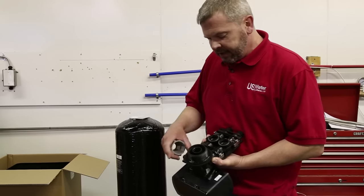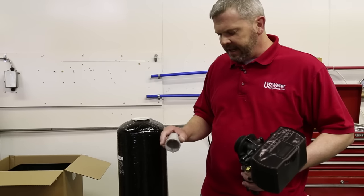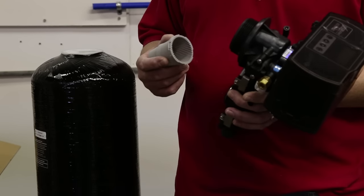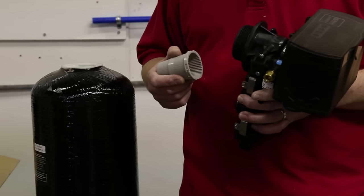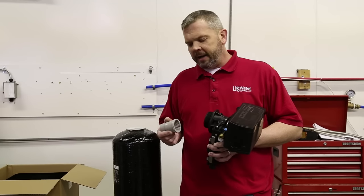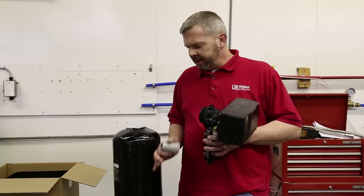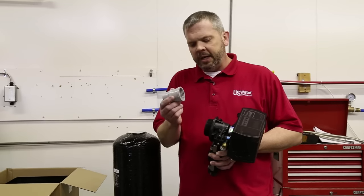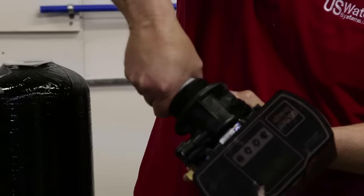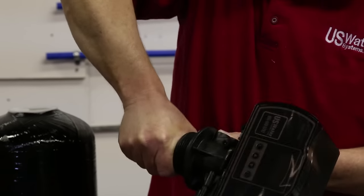Now once we have this greased we're going to want to put this upper basket on. This upper basket keeps the resin from being blown out during a backwash. After the initial startup it really doesn't serve that much of a purpose because the resin will become saturated and kind of too heavy to push out. But if you ever have other problems such as a burst of water pressure or sediment getting in and starting to displace the resin, this will keep the resin from coming out. So you're going to put this in — there's slots — and then you turn it to lock it in place.